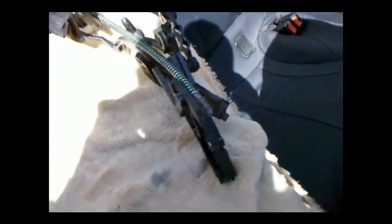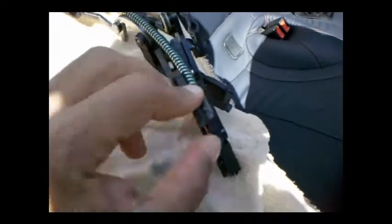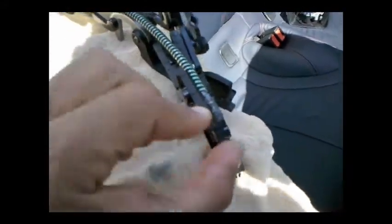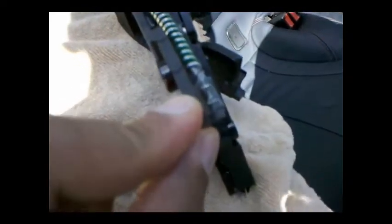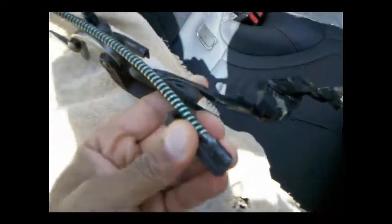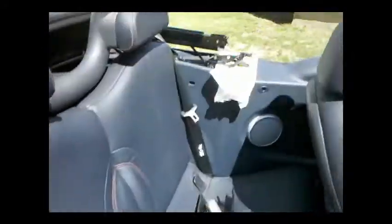I'm going to go ahead and do the other side and I'll see you guys back in an hour. Okay, it's been a couple of hours now and the JB Weld material has bonded pretty good. It's really tough and this isn't going anywhere. Now it's a matter of putting everything back together.